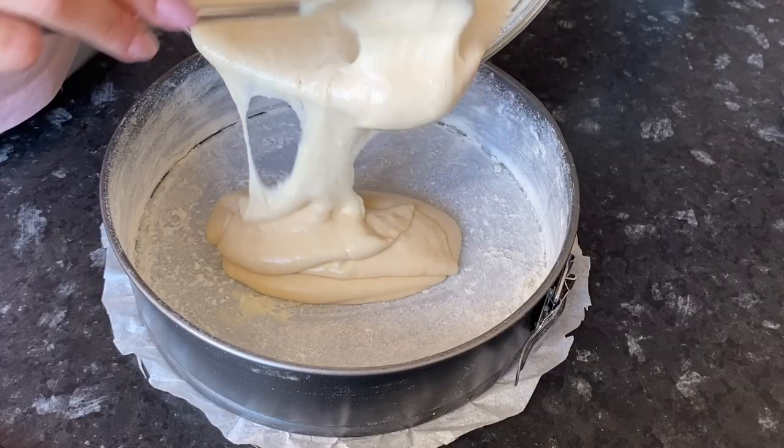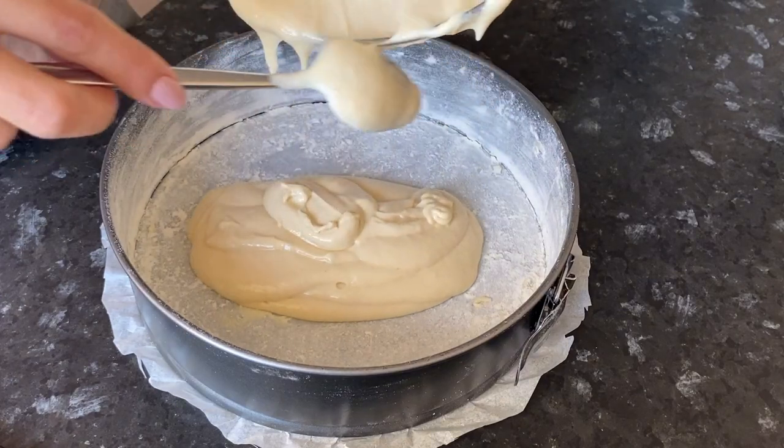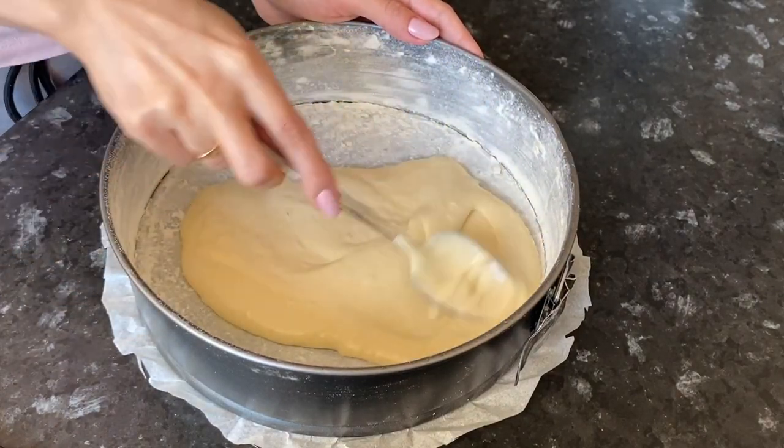Pour half of the dough into the baking pan and evenly distribute it.